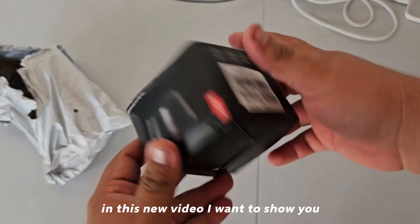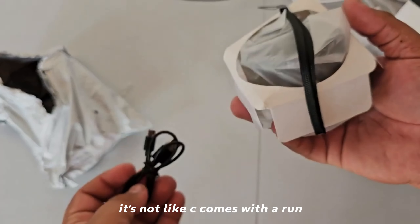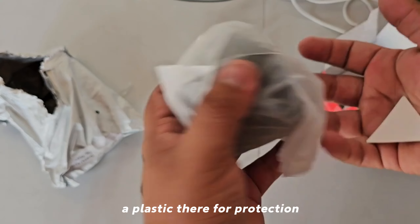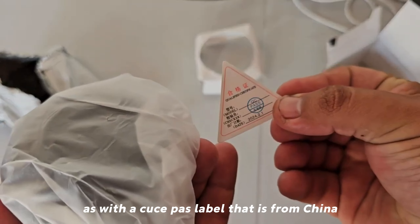Once uncovered, we find a series of accessories. First, we found a micro USB cable — not USB-C — which comes with a plastic protector. There is also a label indicating it is from China. We remove the plastic and there we find the speaker.